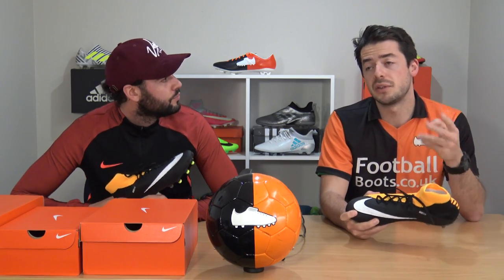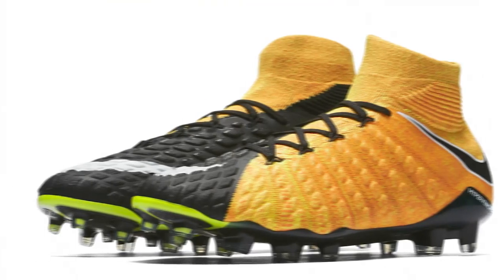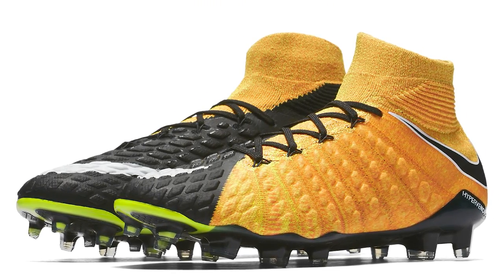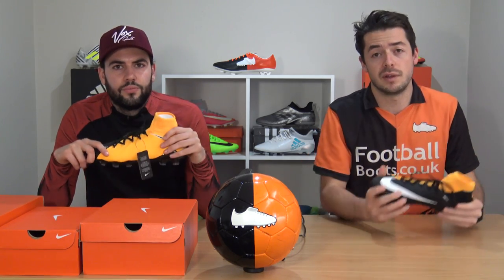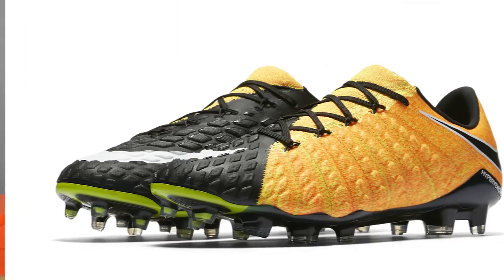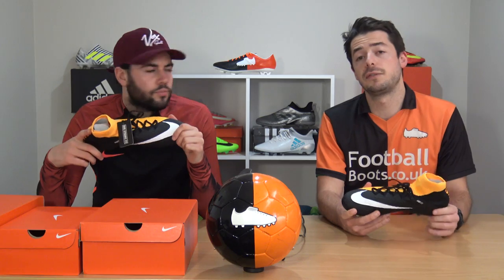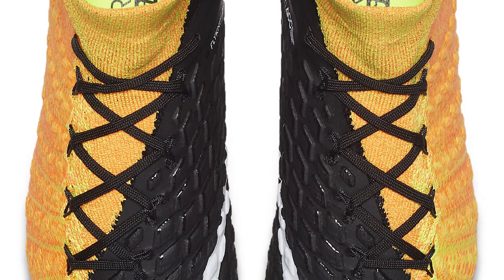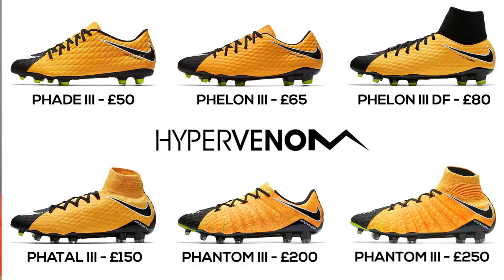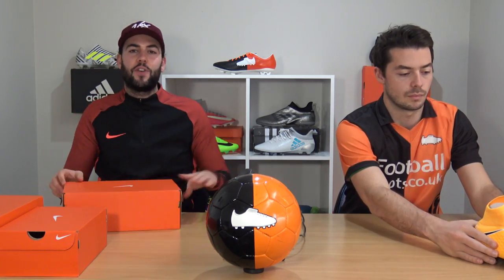The two Elite Hypervenom models are the Hypervenom Phantom 3 Low and the Phantom 3 DF. The DF is £250 — the highest-priced Hypervenom. The Low has the traditional low-cut design with no collar. Both feature Flyknit, pour-on pods, the Hyper Reactive sole plate, and Flywire cables on both sides — the first time we've seen Flywire on a Hypervenom model. That covers the Hypervenom silo, with great options ranging from £50 to £250.